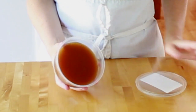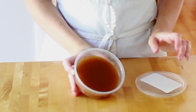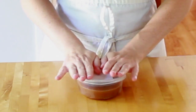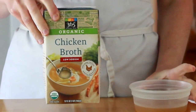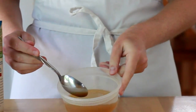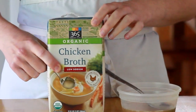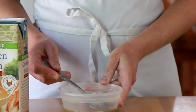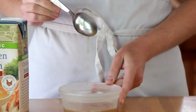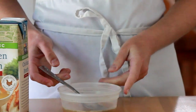Let me show you a difference between a stock you can buy at the store and the real deal. Here is my homemade stock reduced 6 times. It is like Jell-O and gives my sauces fabulous body. Here is 365 brand stock from Whole Foods reduced 6 times. It is still liquid and tastes sickeningly sweet and salty. I did start with low sodium stock, but after sufficient reduction, even that becomes too salty. And even if you find a salt-free stock, you are still stuck with the fact that it has no body.